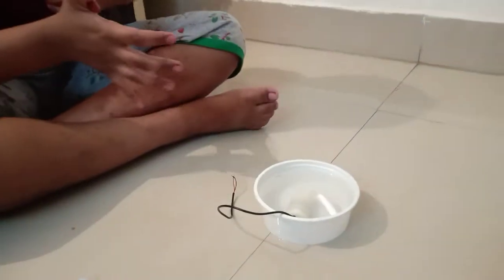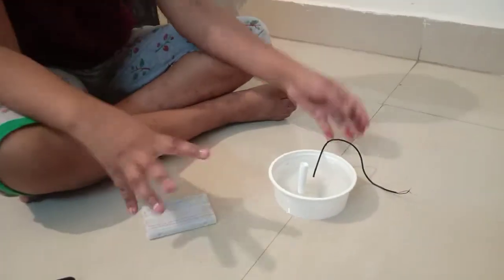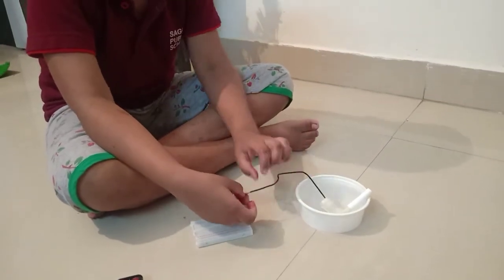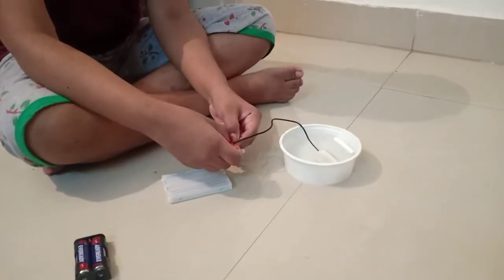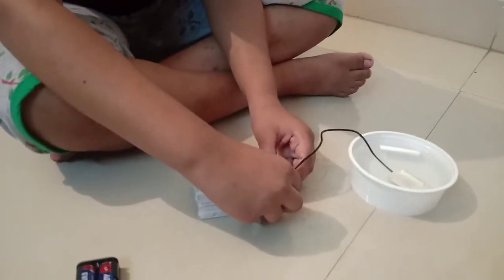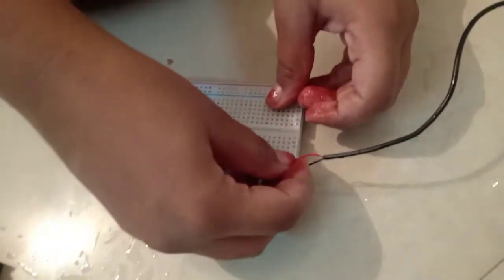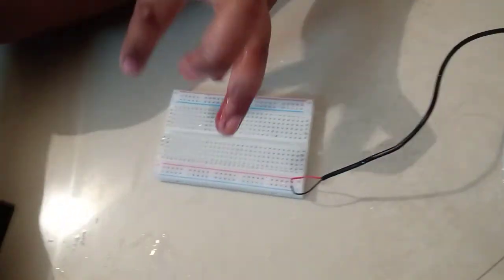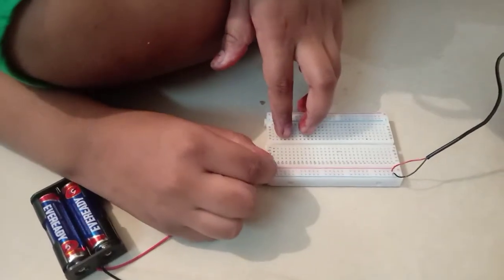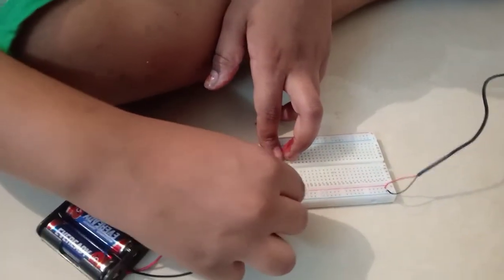We have to take this red board and black wire for minus, and red to plus. Now we have to take this battery and plug red in plus and black in minus.